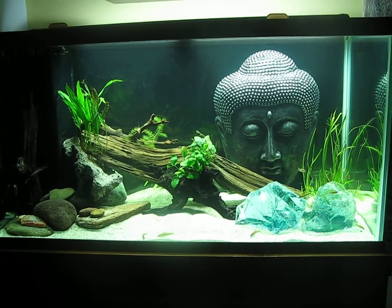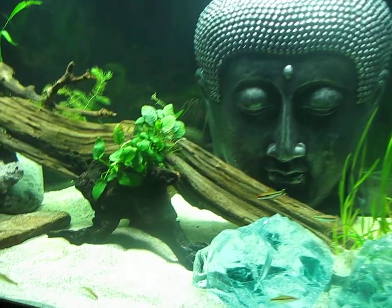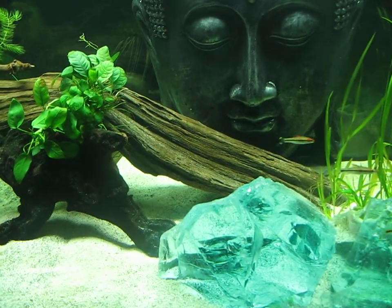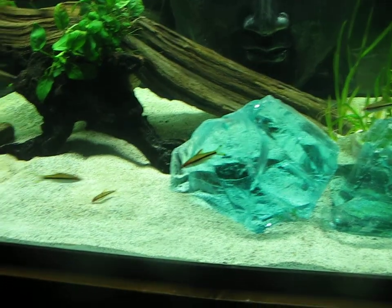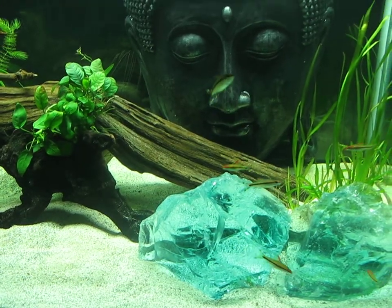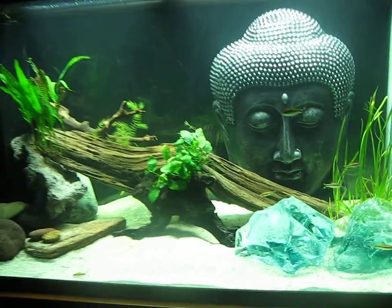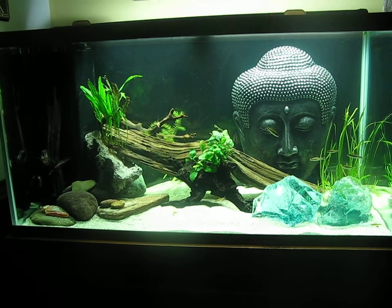Right now it's just got eight Denison Barbs juveniles. I'll add some angels to this tank and maybe some corydoras cats. I'm not sure if I'll do earth eaters or not — I'll wait and see on that. Letting the tank settle in and get established.